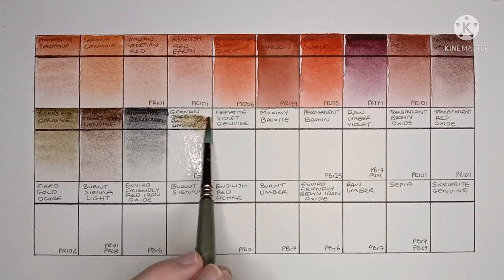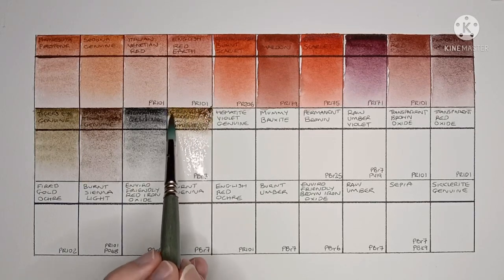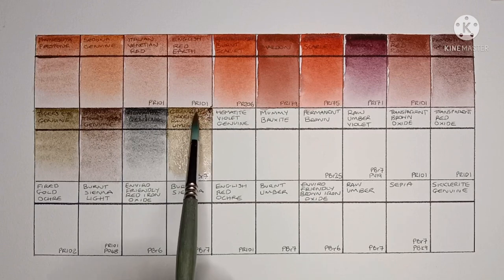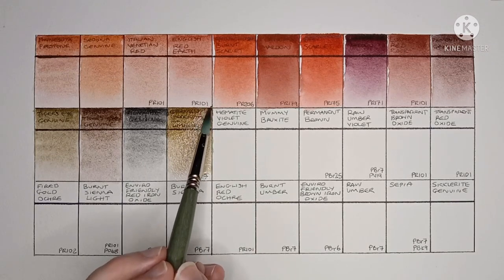Next we have German Greenish Raw Umber, made from PBr7. I don't usually like greenish raw umbers but this one's okay, and the granulation is quite nice too.